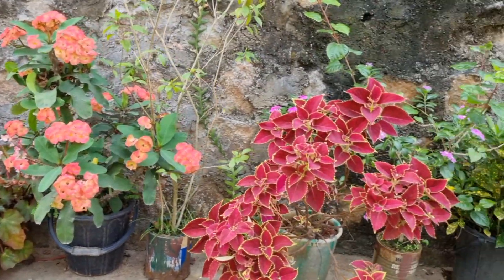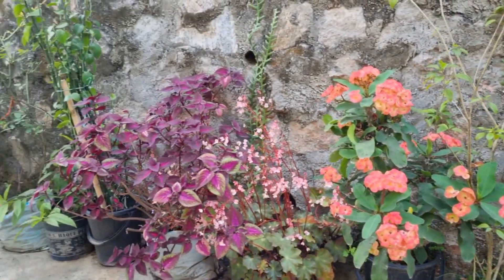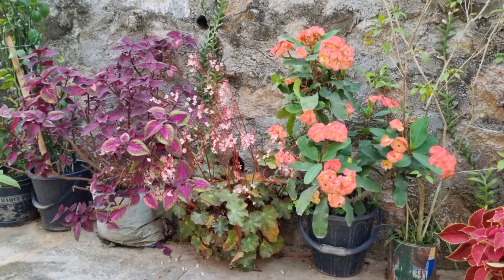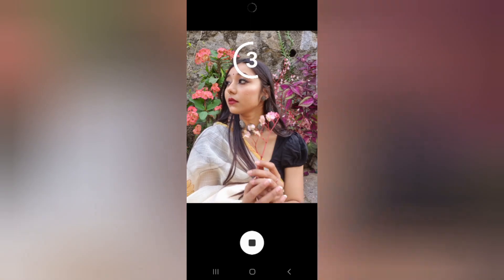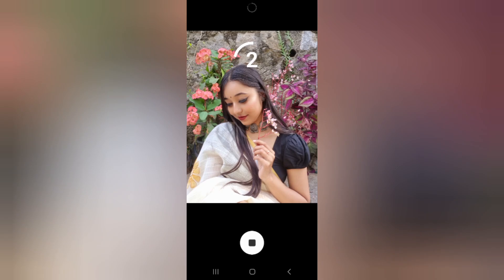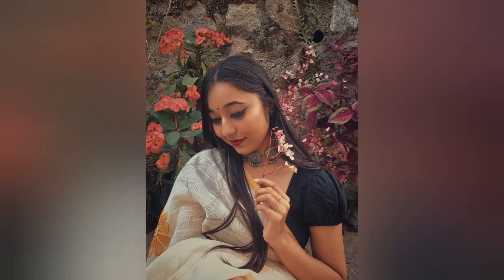For the next setup, I chose to do an outdoor photoshoot. I have used flowers as a prop here. Flowers are very aesthetic for pictures, so you can definitely use them.